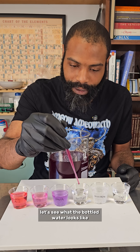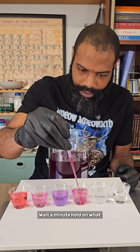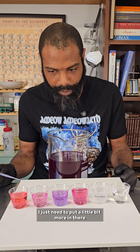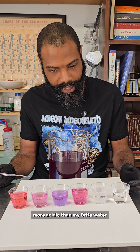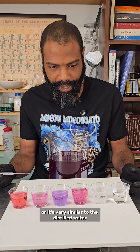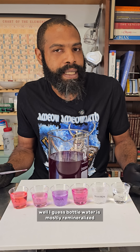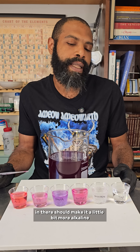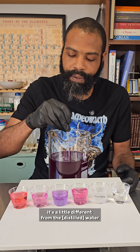All right, bottled water — let's see what the bottled water looks like. I just needed to put a little bit more in there. Interesting. So the bottled water is definitely more acidic than my Brita water, but it's also more acidic than the distilled water, or very similar to the distilled water. I guess bottled water is mostly remineralized distilled water, but the minerals in there should make it a little bit more alkaline. It's a little different from the DI water.